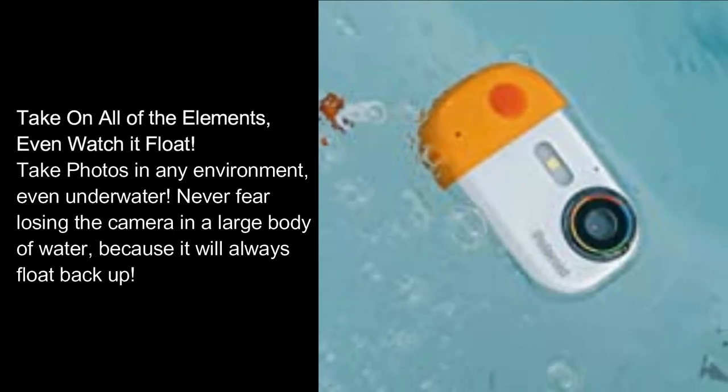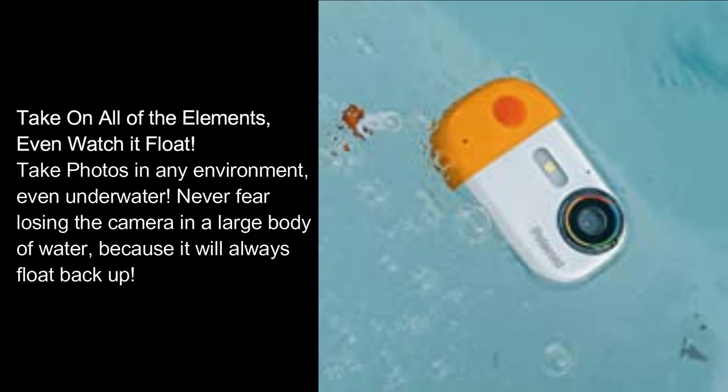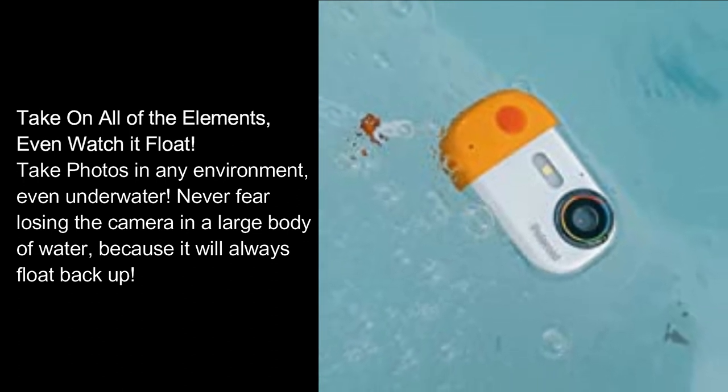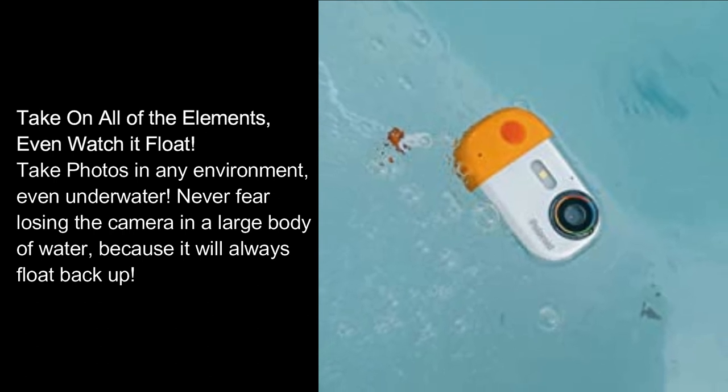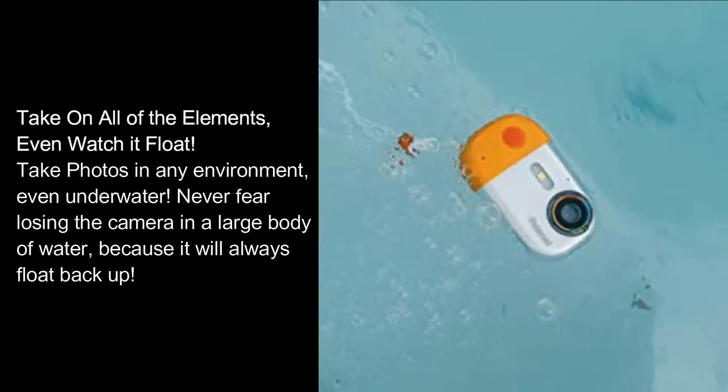Take on all of the elements — even watch it float. Take photos in any environment, even underwater. Never fear losing the camera in a large body of water, because it will always float back up.